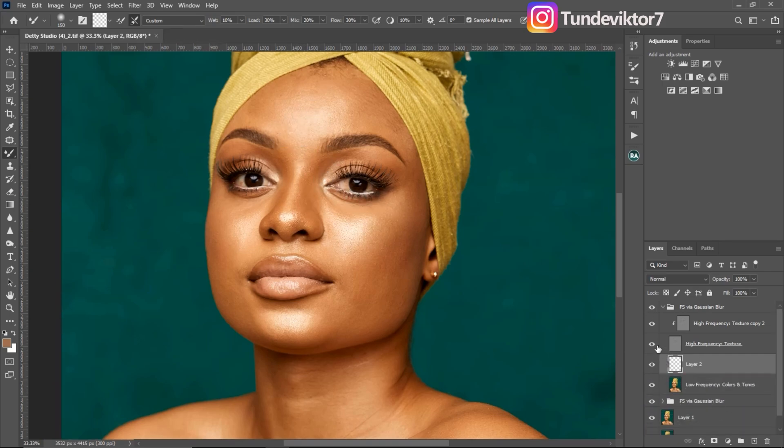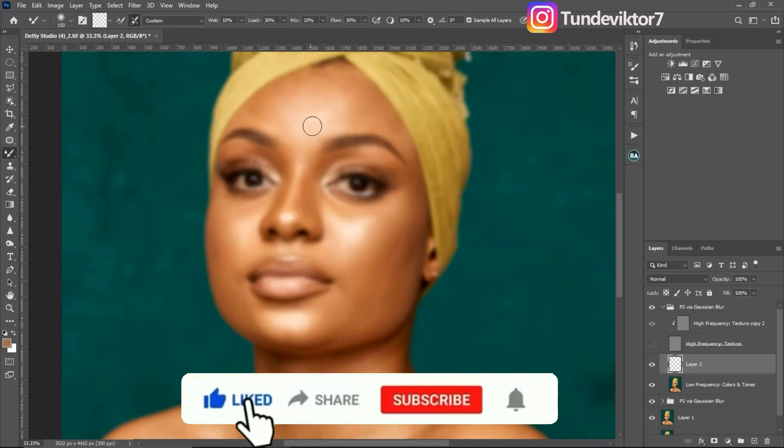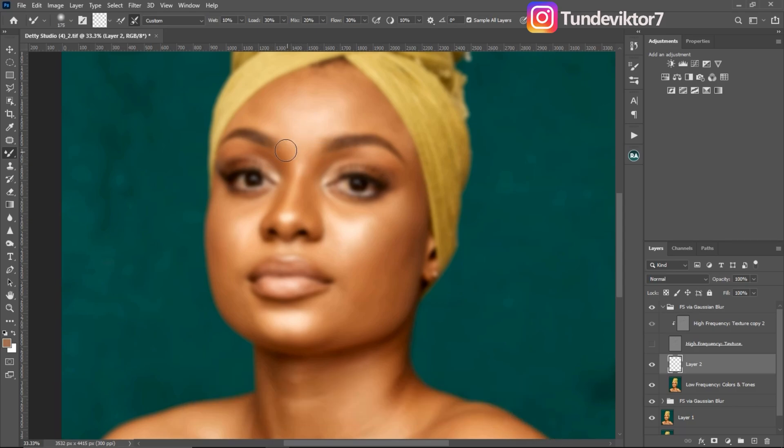If you've learned anything from this video so far, I really appreciate if you hit the like button so more people can see and learn from this video. So moving on: remember to brush your highlights separately and your shadows separately.